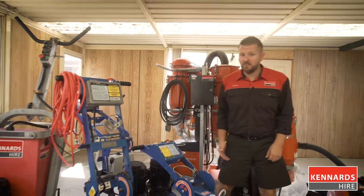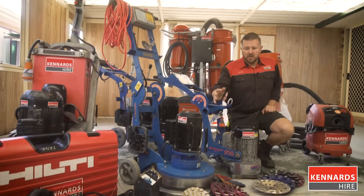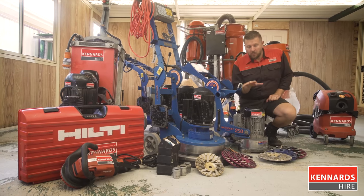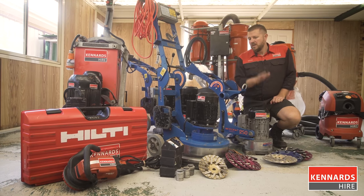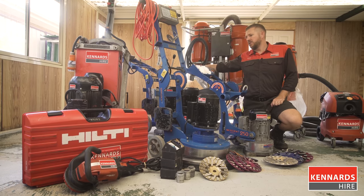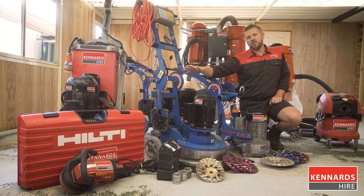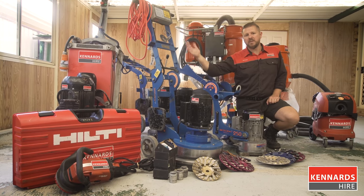Kennards Hire has a variety of sizes available, from handheld units, all the plugs, discs and resin pads you'll ever need. We've got small single head grinders and edgers, single head grinders, all the way up to dual head grinders, and all the way up to the big planetary grinders which are used for commercial jobs and really big slabs.